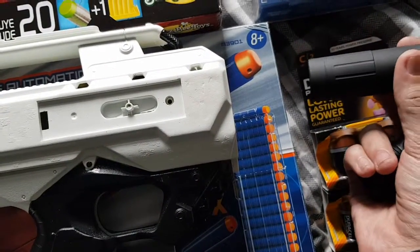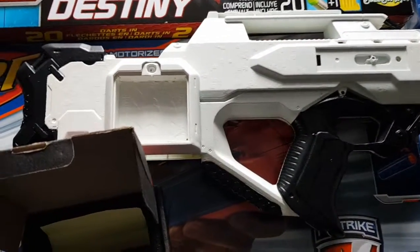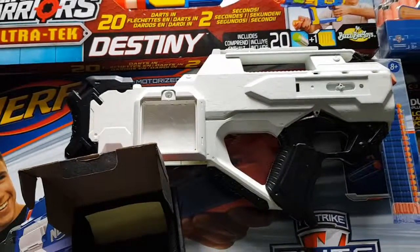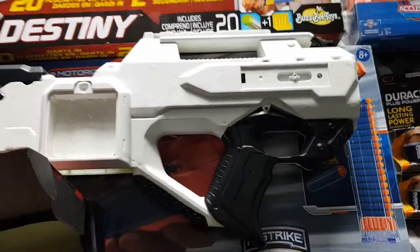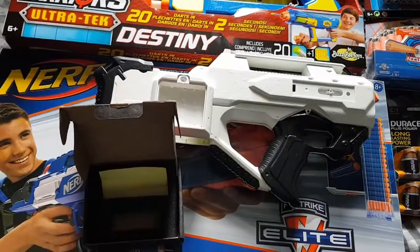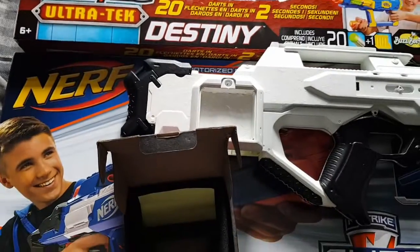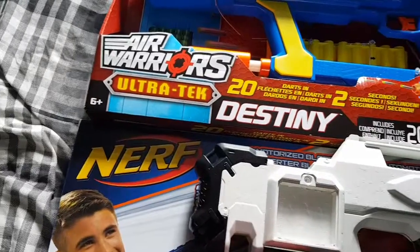That's going to look pretty damn cool. Anyone who knows me knows I love the Raven, which is why I've got three of them. This will be the first one I've actually modded so I'm going to do it properly. Motors are here and the switch plate is on its way.